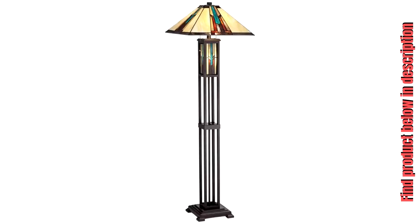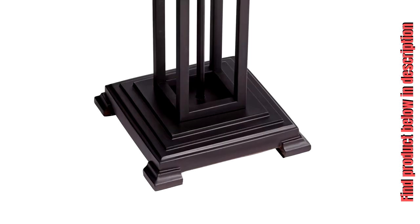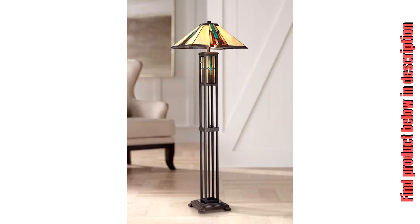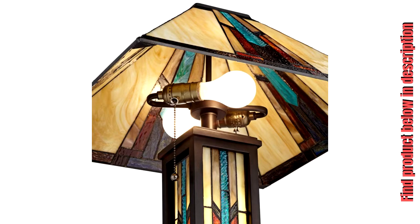This Mission Style Floor Lamp from Robert Louis Tiffany offers your space ample illumination in a warm design, lending its appeal to classic or contemporary interiors. Dual pull chains allow for adjustable light, while the integrated night light in the lamp's base provides a soothing, subtle glow that is perfect for evenings. The glass has been assembled using the traditional Tiffany-style copper foil technique.